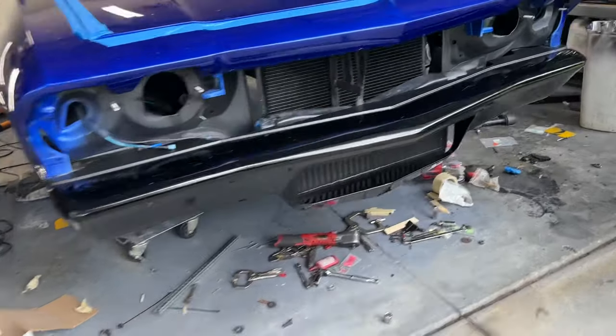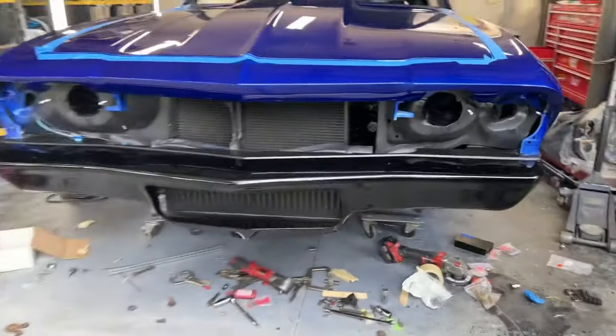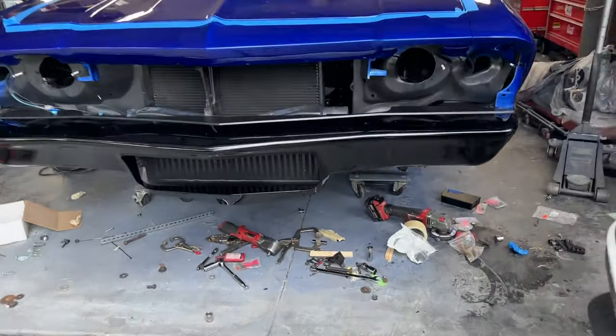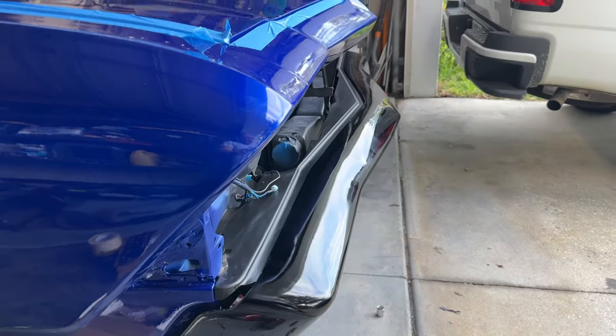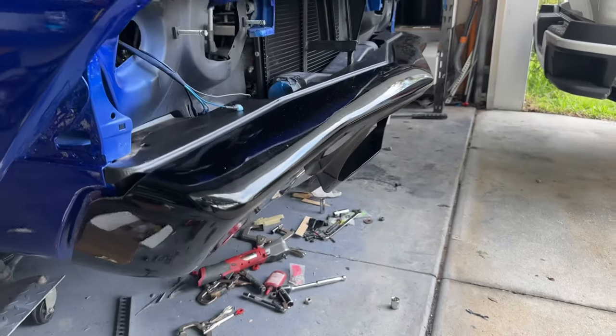All right, so there it is — check it out. We got the bumper on. Check out the gap there — look at that. That's perfect. Boom, that's how you do a 69 Chevelle bumper right there. That is not even close to factory.